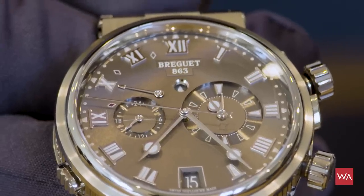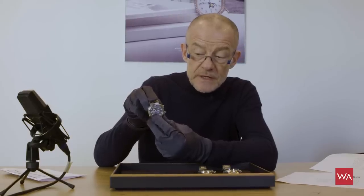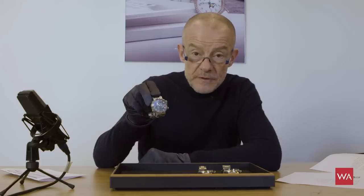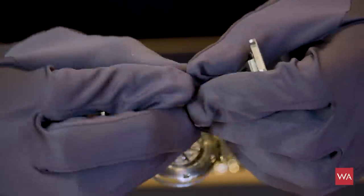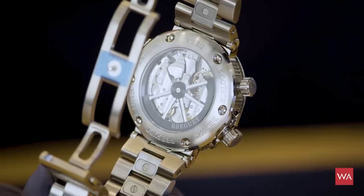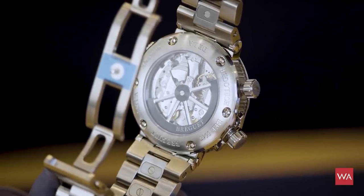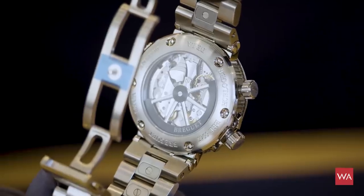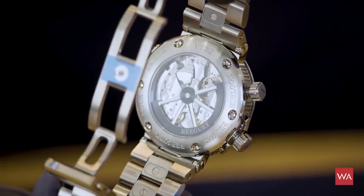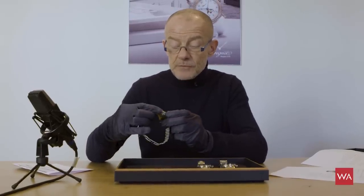The watch also features a 24-hour indication telling you whether you are in day or night, and a power reserve indication showing whether the alarm is fully wound. It has the same nice folding clasp, and on the movement you again see the steering wheel of a boat shape as the automatic winding rotor.